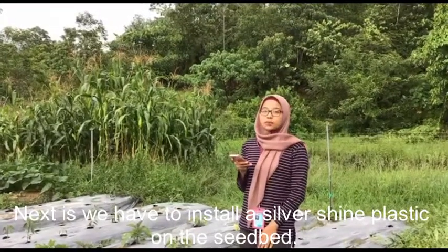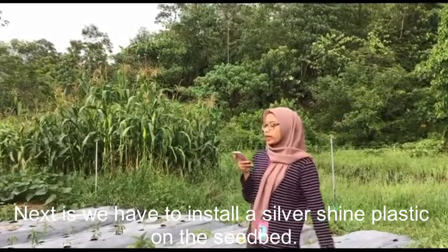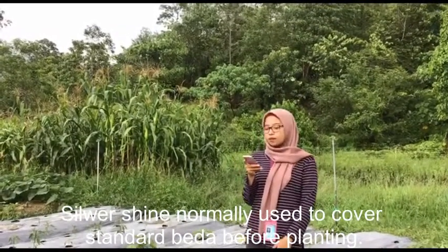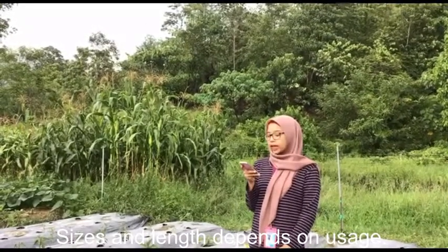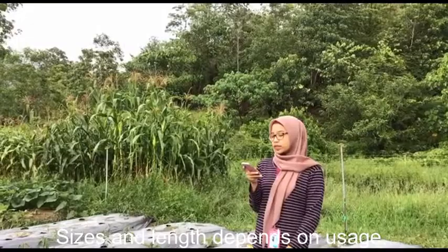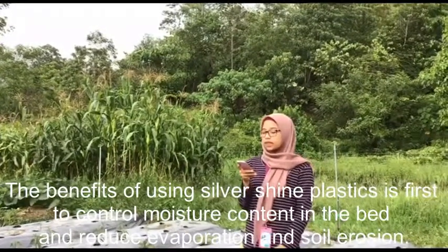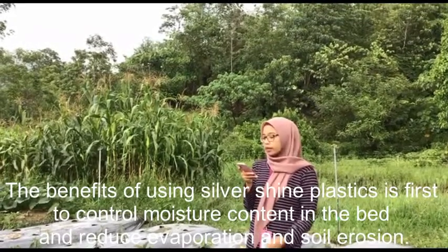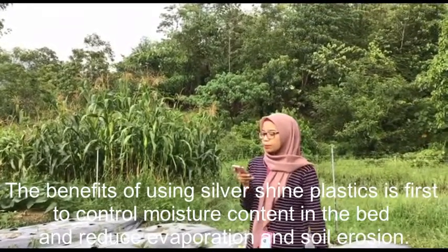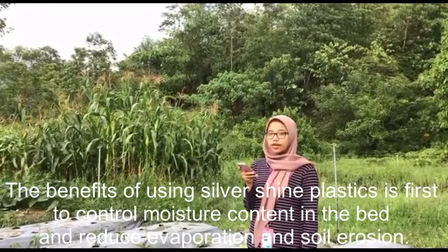Next, we have to install silver shine plastic on the seedbed. Silver shine is normally used to cover standard beds before planting. Sizes and length per roll depend on usage. The benefits of using silver shine plastic are: first, to control moisture content in the bed, to control weed growth, and to reduce evaporation and soil erosion.